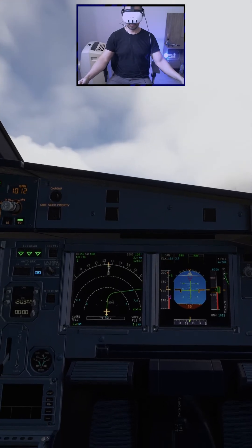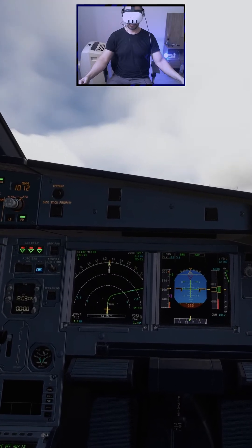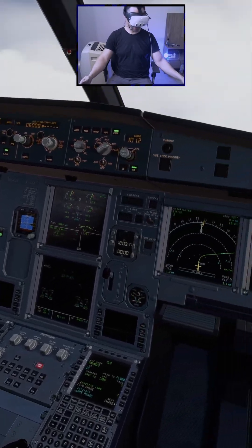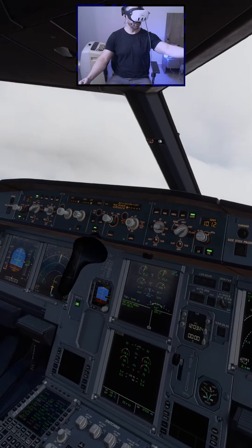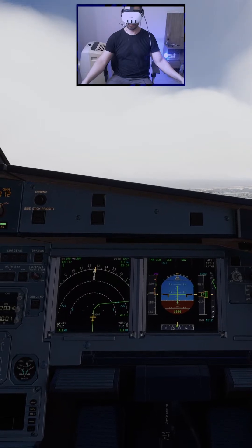Gear up. Auto banner two, flaps zero, speed checked. Three three decimal zero.